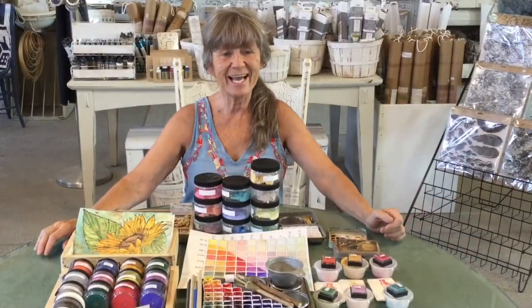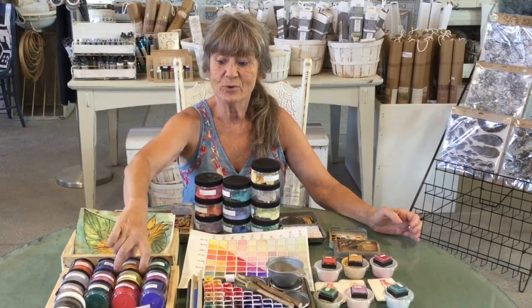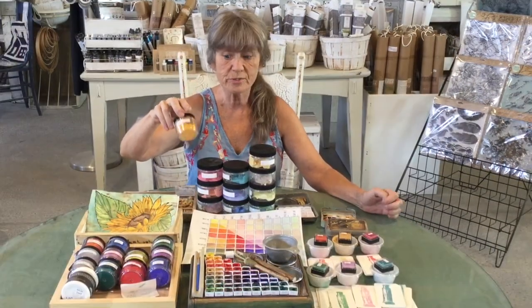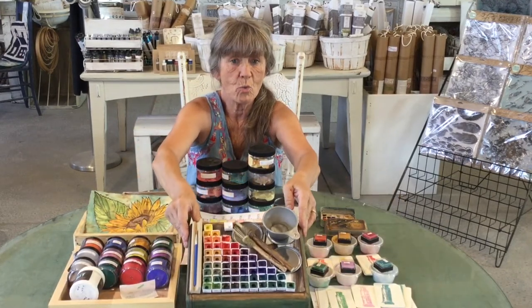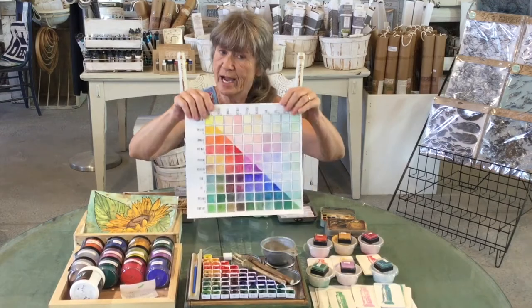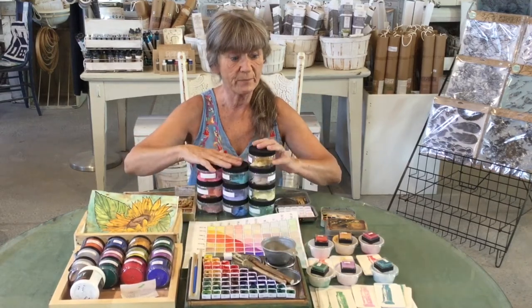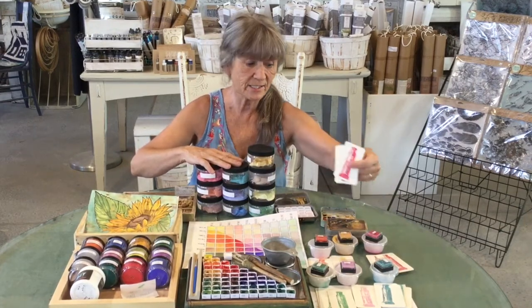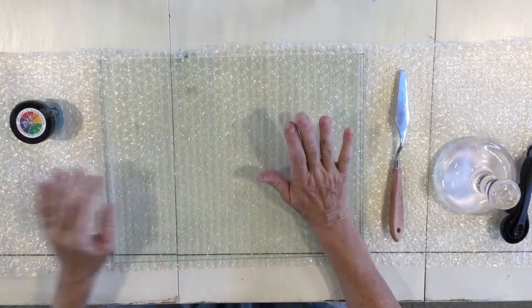Today we're going to use these gorgeous DIY pigments — 12 new colors, I'm using 10 of them. I'm going to show you how to make your own watercolor paints. We have a chart here of different colors, you can make texture chalk paste with these, and I even did inks, so let's just get started.